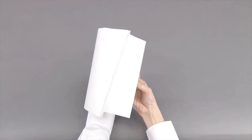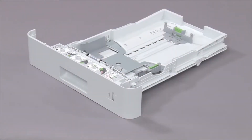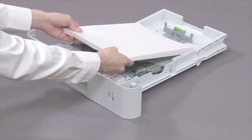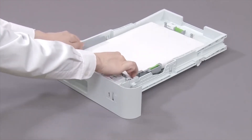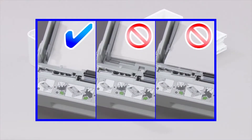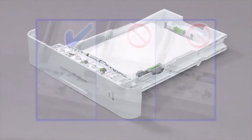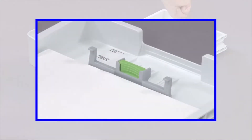Fan the paper. Load letter paper with the printing surface face down in the paper tray. Gently adjust the paper guides.